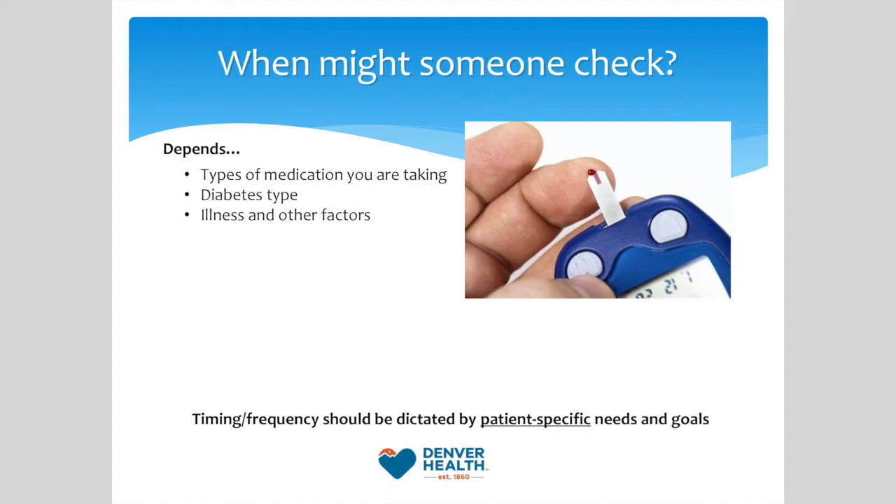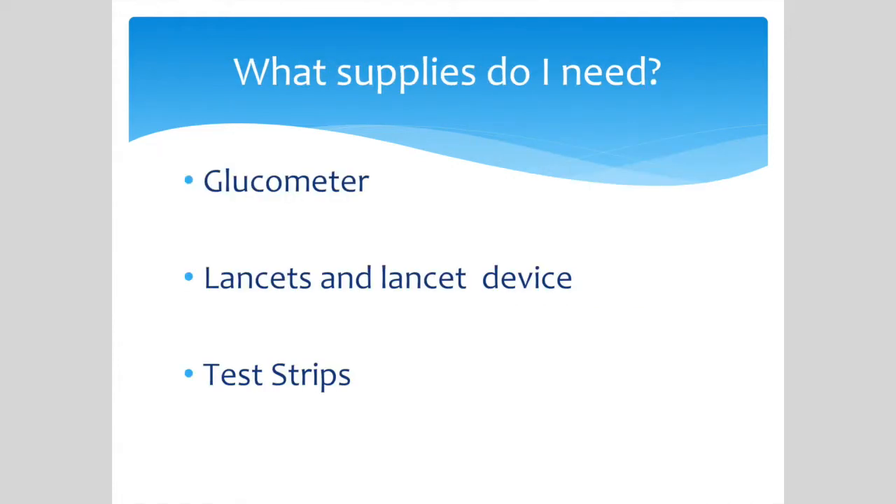These recommendations are based on the type of medication you are taking, the type of diabetes you have, illness, and other factors. Let's review the proper technique for checking blood sugar.